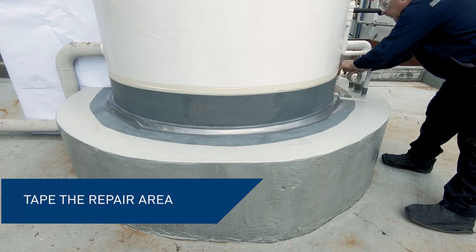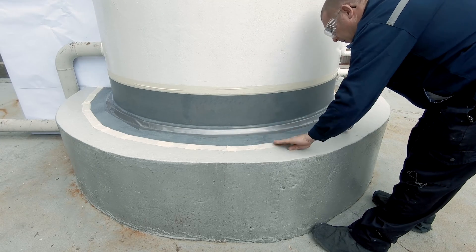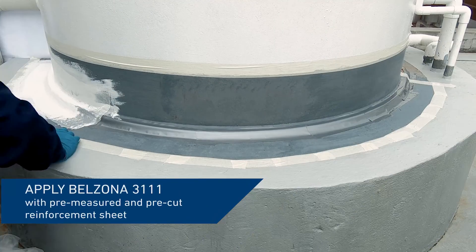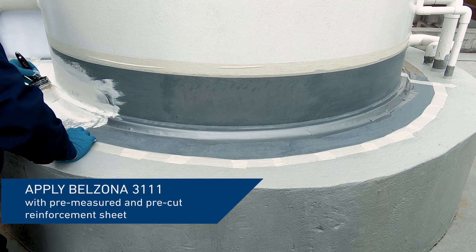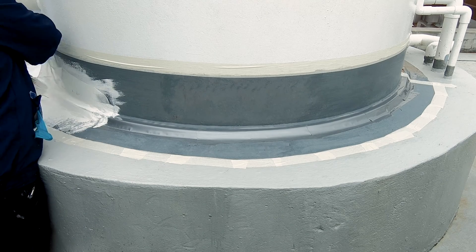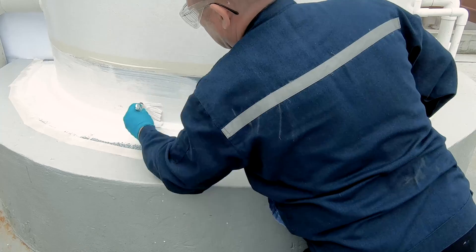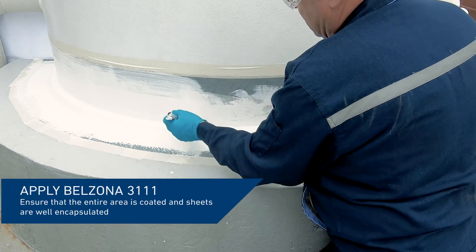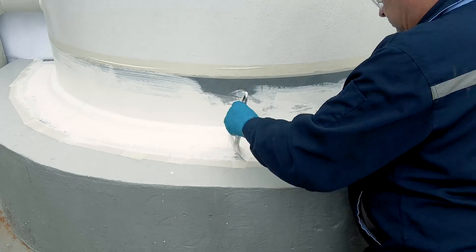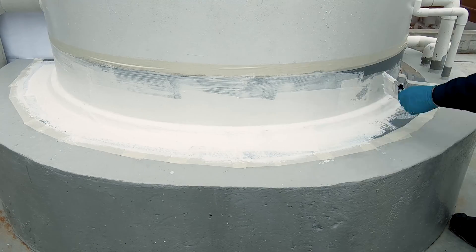Define the repair area with tape to prepare for the coating application. Belzona 3111 is a one-component flexible membrane designed to waterproof and weatherproof roofs, tank bases, and other structures. It's easy to apply with a brush or a roller and is best used with Belzona reinforcement sheet. Pre-measured and pre-cut pieces of reinforcement sheet can be applied with the first coat of the coating or embedded into it while it is still wet. Pre-cut pieces should not be stretched or creased and should be positioned to follow the contour of the surface.